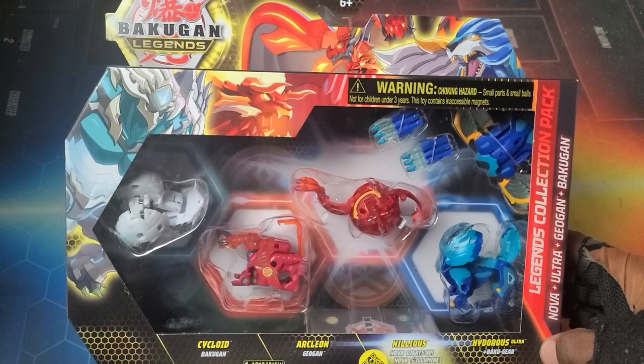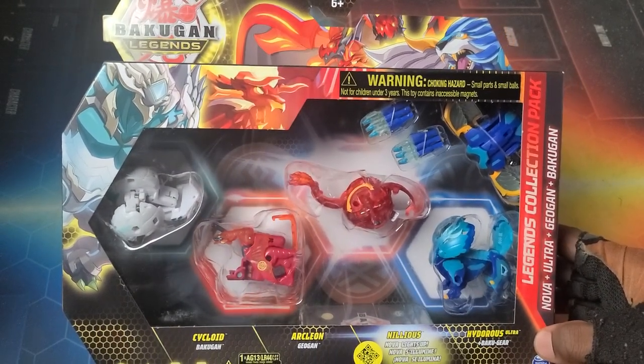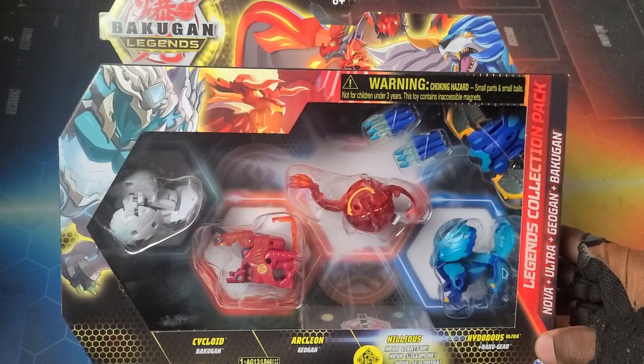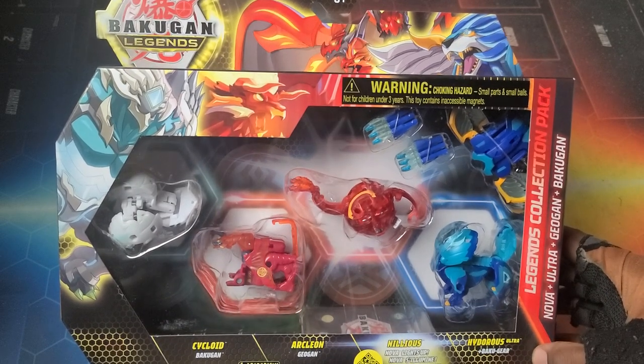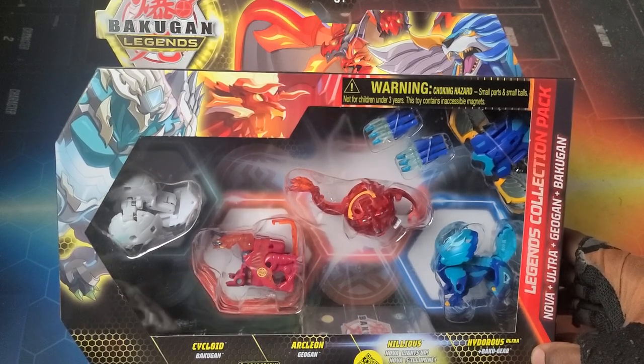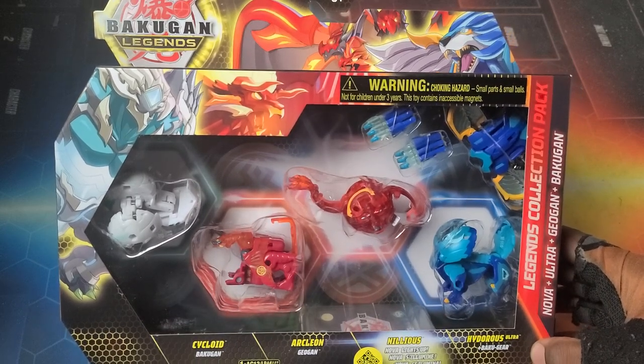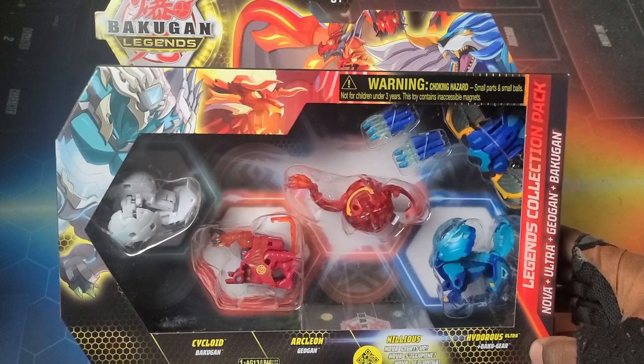This pack features Haos Cycloid, Pyrus Archileon, Pyrus Nova Nilius, and Aquas Hydrus Ultra with the Baku Gear. I'm loving these packs for real — having a Nova Bakugan, an Ultra, a Geogon, and a Core Bakugan literally going across the entire spectrum besides Platinum Bakugan and Fusions.